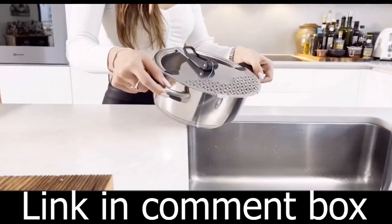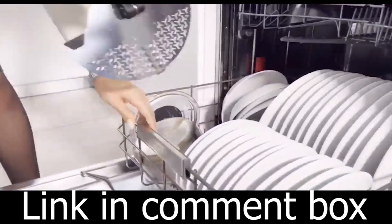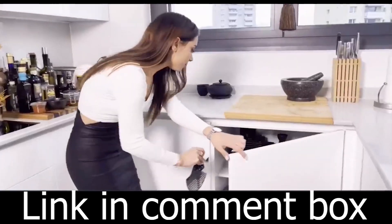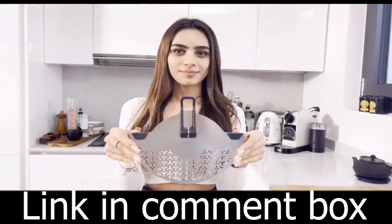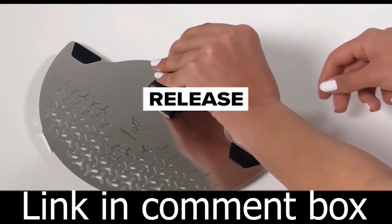So why choose the S1 Strainer over cheaper alternatives? Because it's not just any strainer — it's an innovative, practical solution that covers all your straining needs. It's time to cook smarter, not harder.